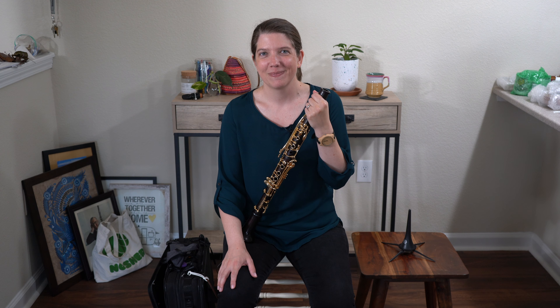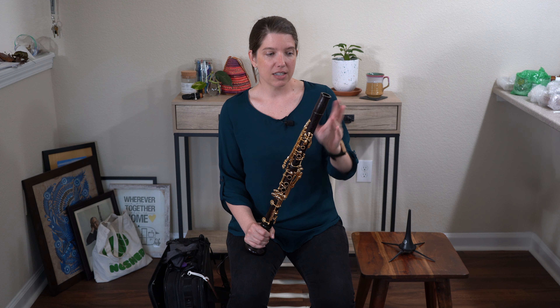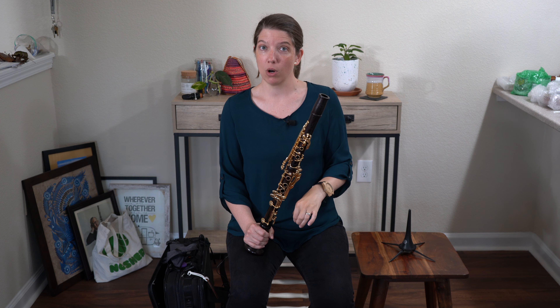Hello? Hello? Clarinet 9-1-1? I've cracked my instrument. What do I do? Hi, welcome to Clarinet HQ. In this video, we're going to be talking about preventing cracks in your wooden clarinet, and we're also going to show you how to oil your bore.